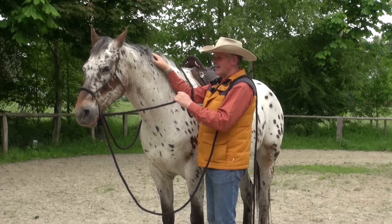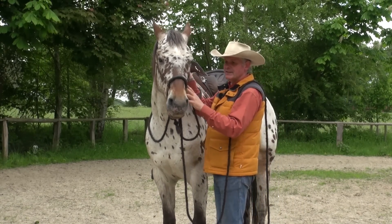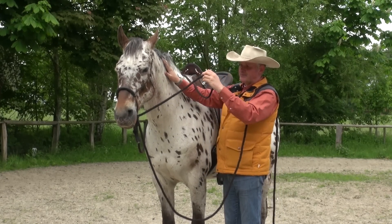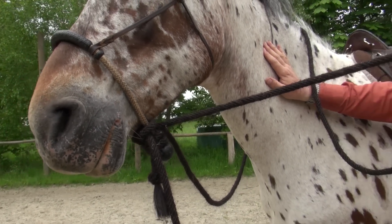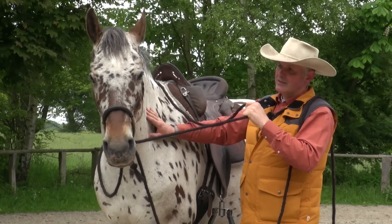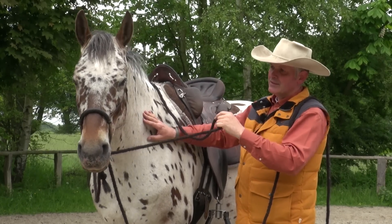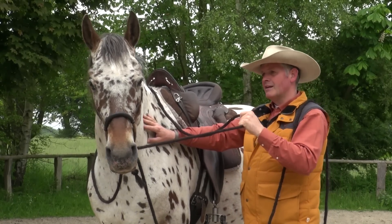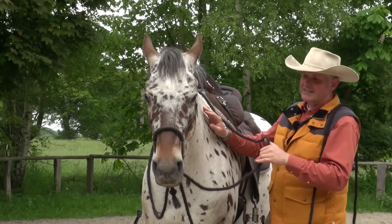Uns geht es darum, dass wir den Kopf nicht einfach hin und her ziehen und auf Zug arbeiten, was zur Folge hat, dass sich das Pferd dagegen stemmt. Wir arbeiten mit Impulsen und lassen das Pferd erstmal auf einen vibrierenden Impuls nach einer Seite nachgeben – auch nur mit ganz kleinen Reaktionen, bis wir ein kurzes, ganz leichtes Nachgeben haben.